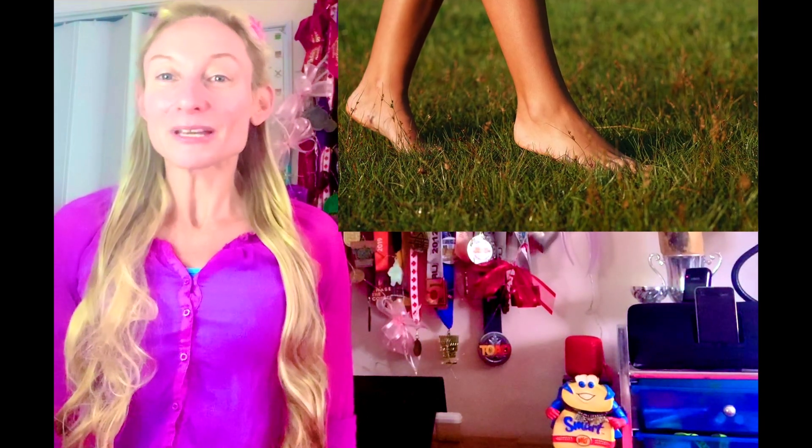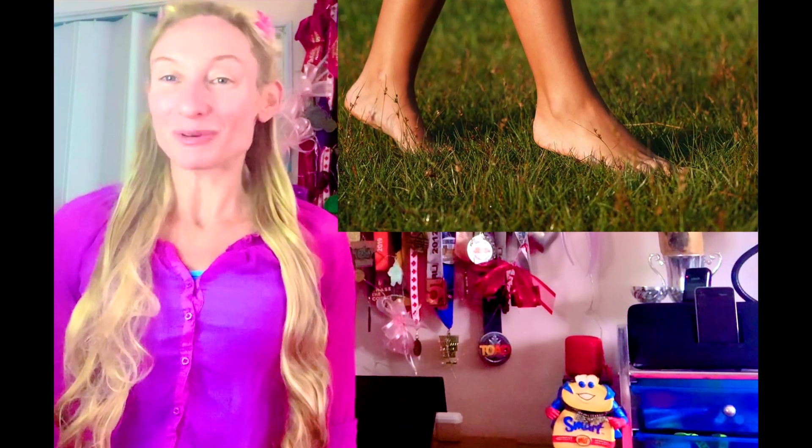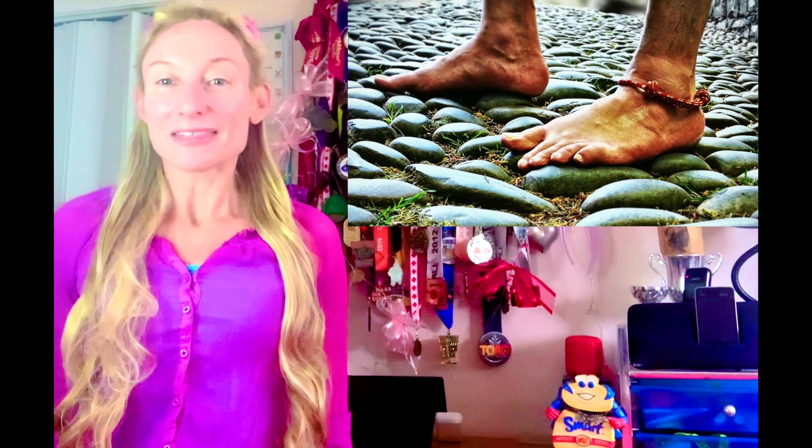Being barefoot directly stimulates all plantar sensory receptors and is the only way to prevent loss of function of those receptors, given the pronounced effect that barefooting has on activating these specific nerves. In turn, this leads to the greatest improvements in nerve feedback at the ankle and in the mechanical components for optimal load balance — and this type of sensory and reflexive response cannot be replicated by wearing cushioned footwear.